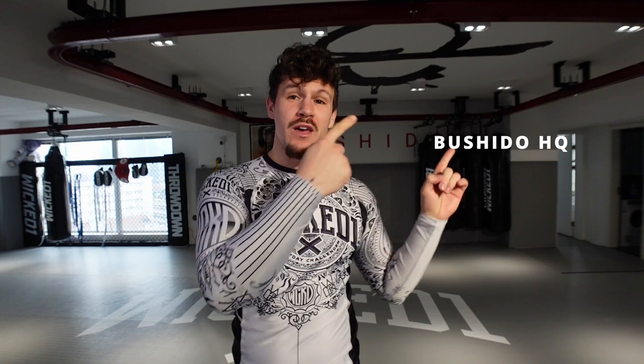Hey everyone! I hope you're doing fine. This is Joe at Crazy Leg Mahmoudi in Bushido HQ in Shanghai as always.